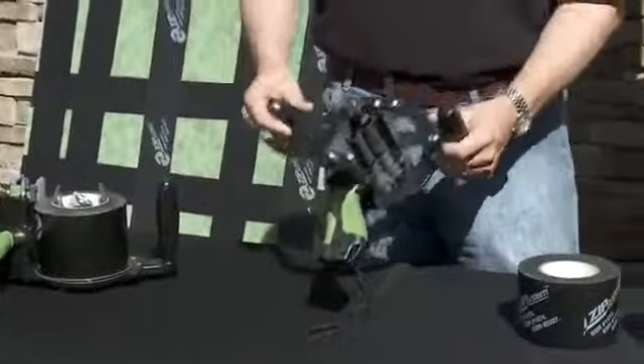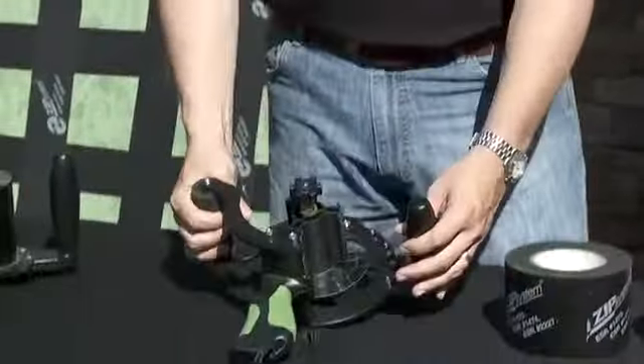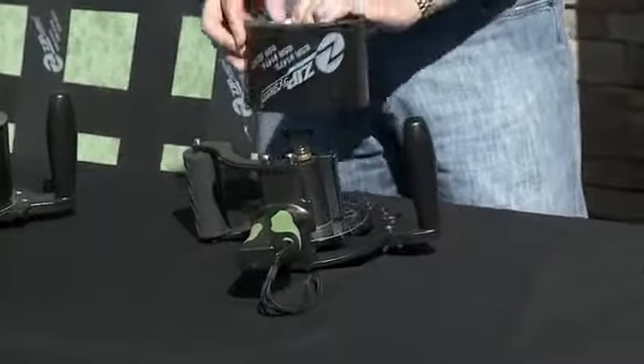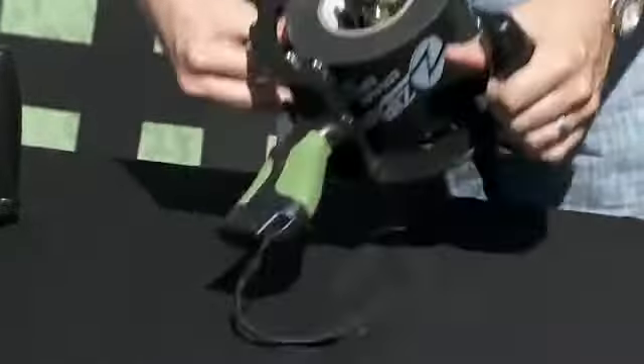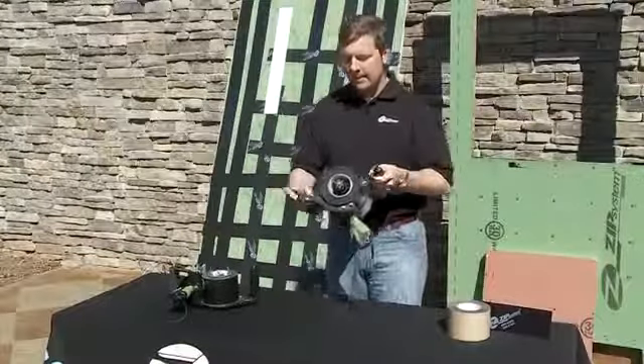Also, with this introduction, we'll have a new applicator — a new tape gun. Very simple design, very easy to load and use. Basically, place the roll of tape onto the spool, and you're ready to go. That's all there is to it.